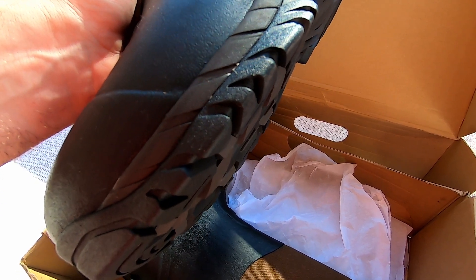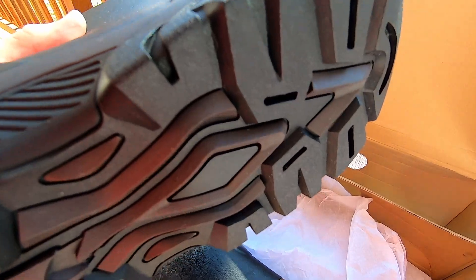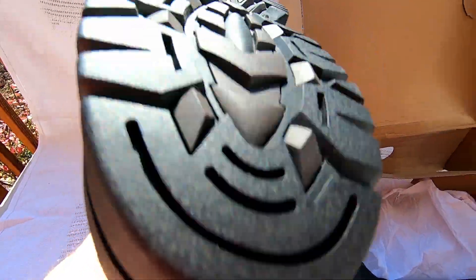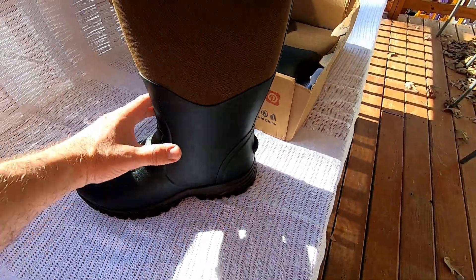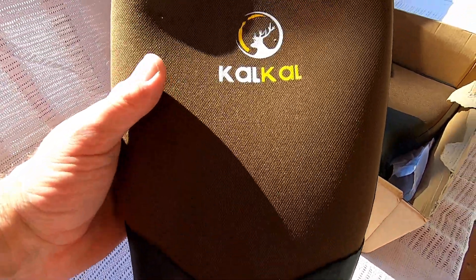The tread is kind of multi-directional and made out of a slightly different material, so you get the best of both worlds. It keeps you from slipping on dry to moderately wet rocks. You're not going to stay upright on moss-covered rocks, but nothing but metal cleats is going to do that anyway if you're fishing somewhere like Cape Cod.